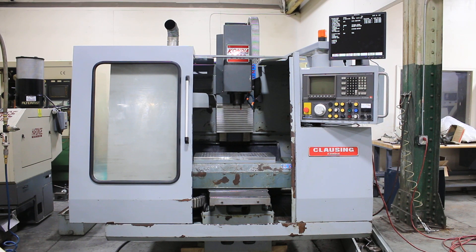We have a Clausing Condia CNC Machining Center, model B500, new in 1995, serial number B5371.